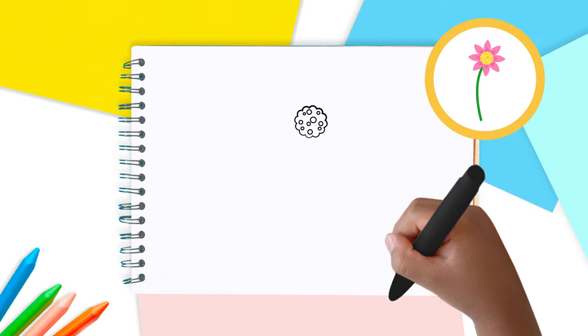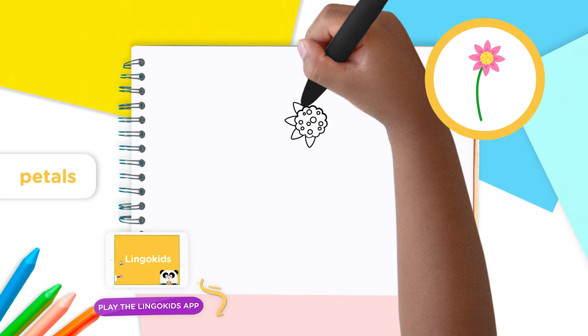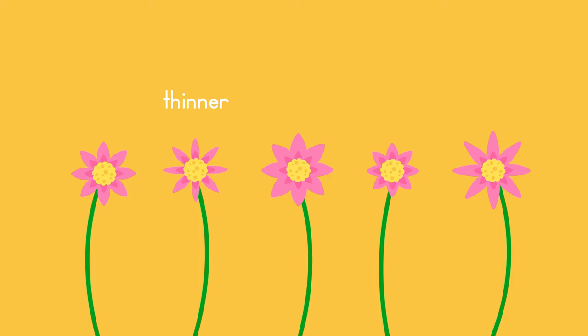That is the tasty pollen bees and other insects will drink. Good work! Now for the petals. All around the wavy circle draw some rounded triangle shapes. You can even make the petals different by drawing them thinner, bigger, shorter, or longer.